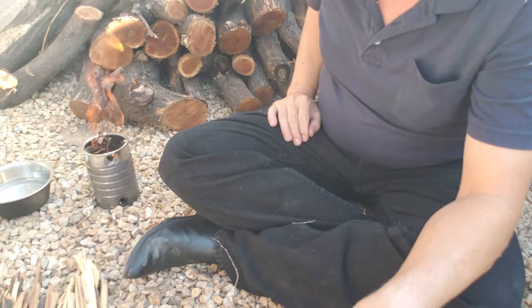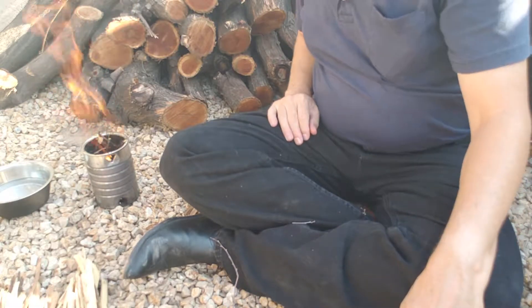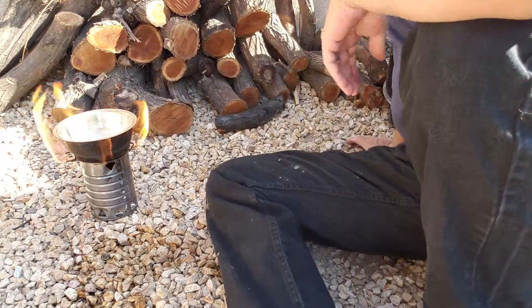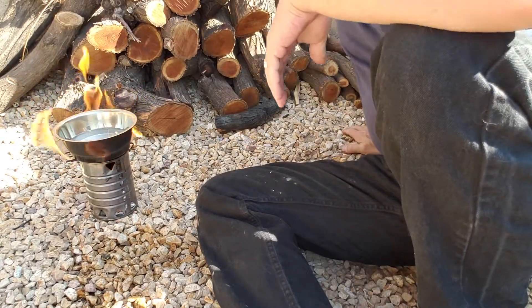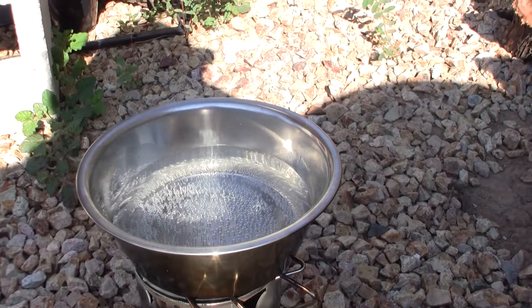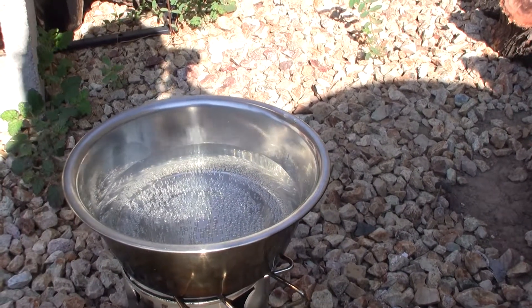You'll want to have a good fire going to bring the water to a quick boil. Now that the fire is going strong, it's time to sit back and reflect on your amazing fire building skills. The water has begun to boil and is ready for a cup of tea, hot chocolate, instant coffee, or soup.